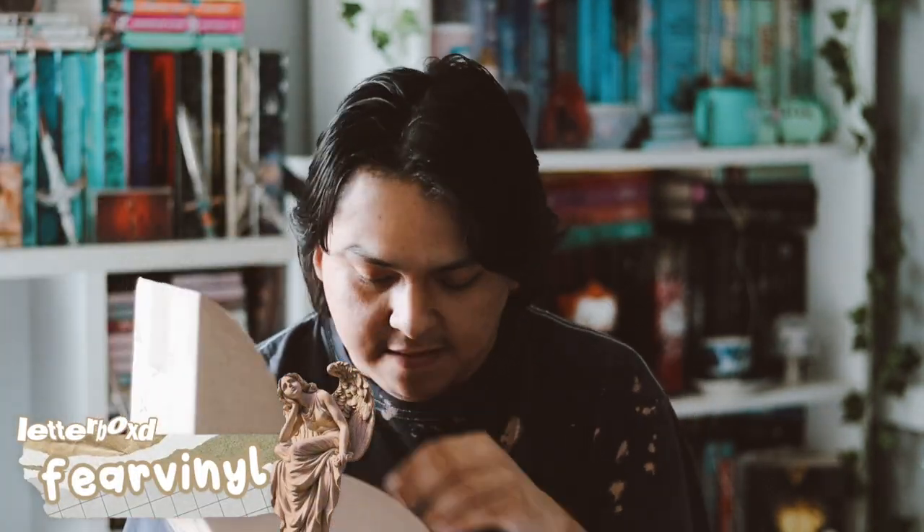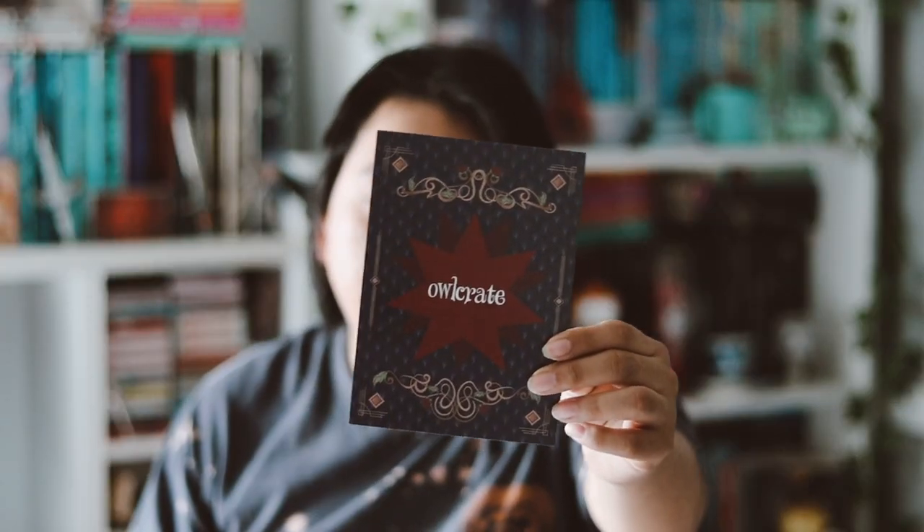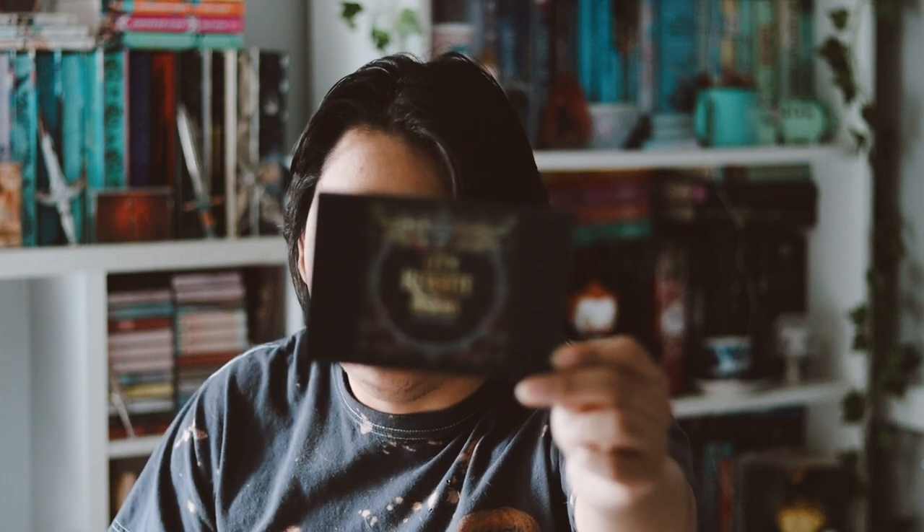Here's the inside — it looks like we have a blanket as the first thing. Let me go ahead and get the spoiler card first. This month's theme is Magic and Mischief for the month of February. Next month's theme is Let's Rewrite History, which is pretty cool. We also got the little booklet with an author interview and stuff like that, so we'll cover that later.